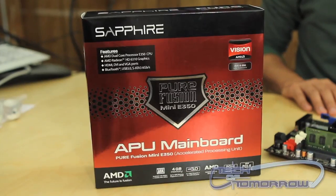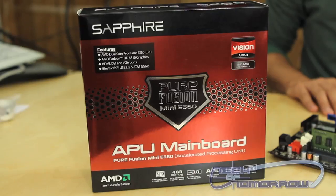Hey Tech of Tomorrow. My name is Brian Ramirez and today we're looking at the Sapphire Pure Fusion Mini E350 Mini ITX motherboard.